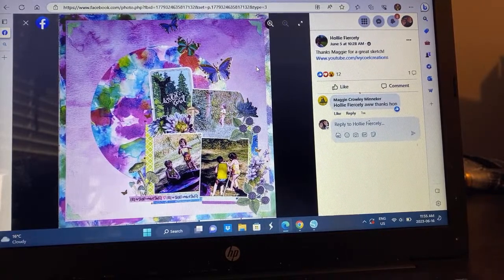Holly — I have not seen this process video, so I haven't seen her with her mixed media here, but it's so pretty. She's literally taken a square, cut the circle, placed it on the background paper, and then look at all those amazing photos. I love it. Holly, this one might be my favorite one yet this month.